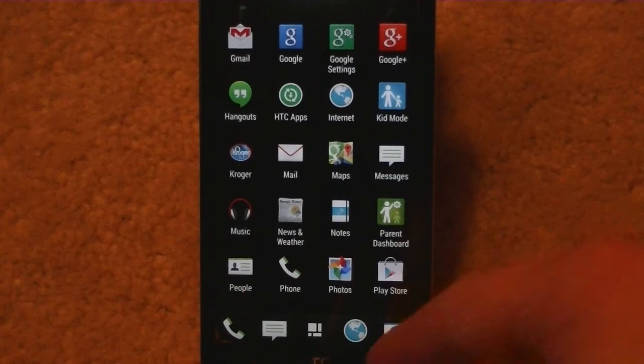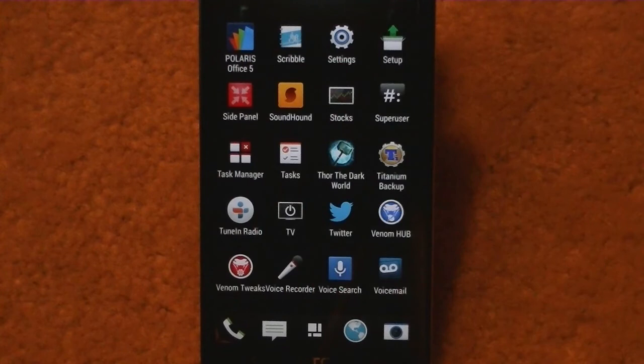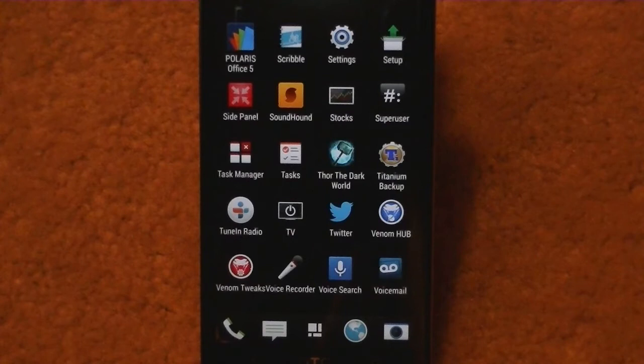Parent Dashboard is part of the Kid Mode setup. It's got Photos, Play Store — that works the same. Polaris 5 Office is on there. It's got Scribble on there if you know about Scribble. The side panel — that was a program I had a little problem with, maybe it's a bug. Once I pulled it up, anything I clicked on came up with an error saying 'smaller managers has stopped.' They probably have a fix on their website or it may be fixed in the next update. It's got Sound Hound on it, and Venom Super User.